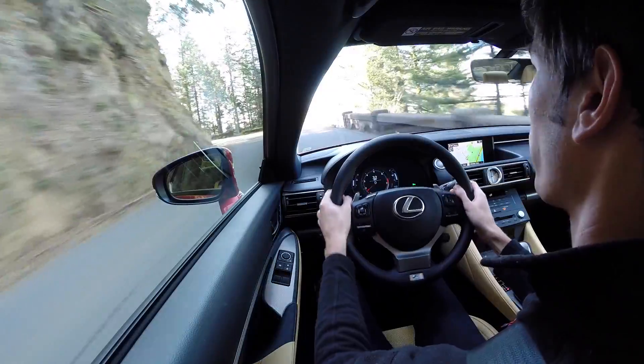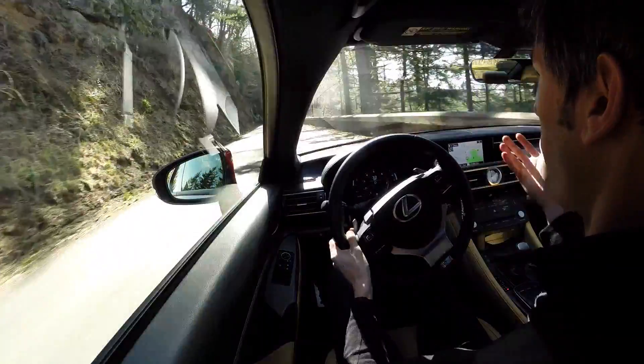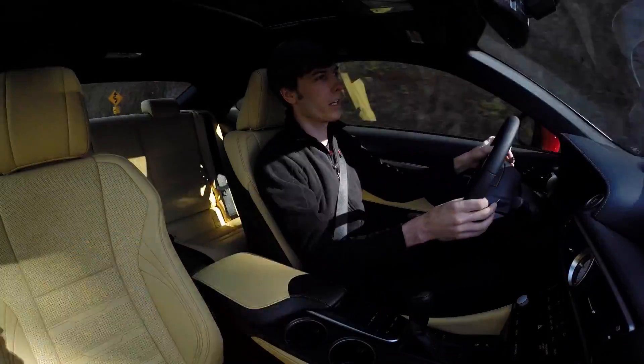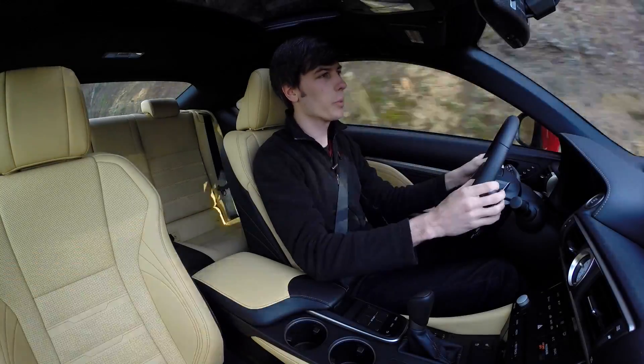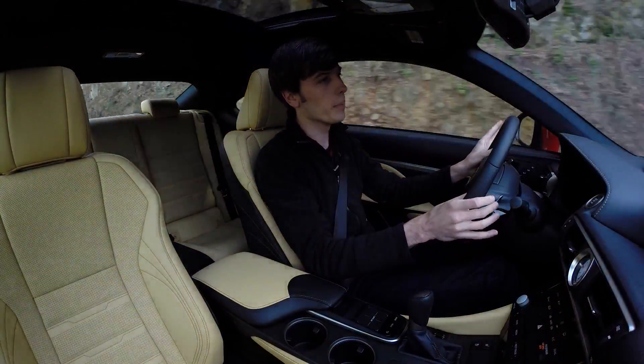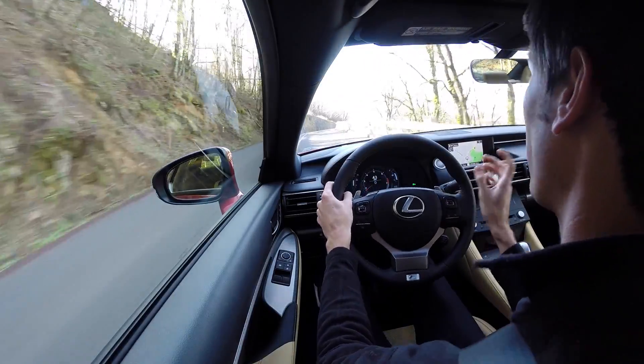There's also not really any fuel economy benefit to this RC 350 over the GS 350, even though it's a lighter car. Now if you want a GS 350 that's a two-door, a little bit sportier, and a little bit lighter, then this could make sense. It's a very comfortable ride, I really like the interior, and I really like the exterior as well.